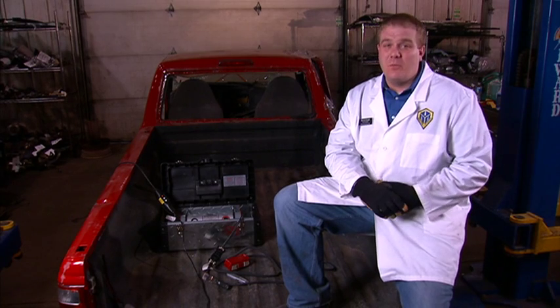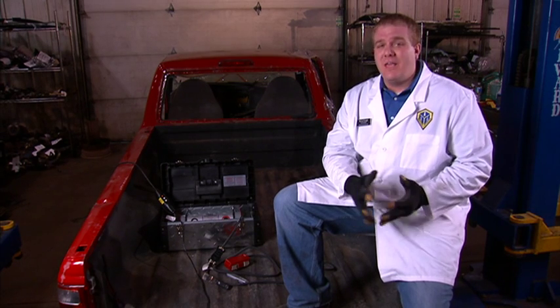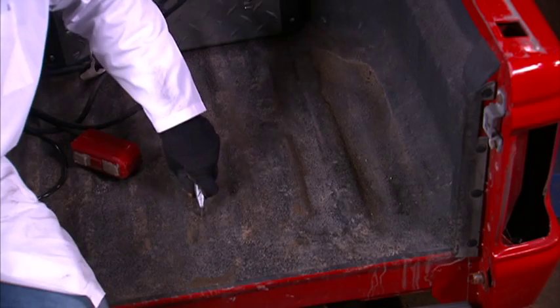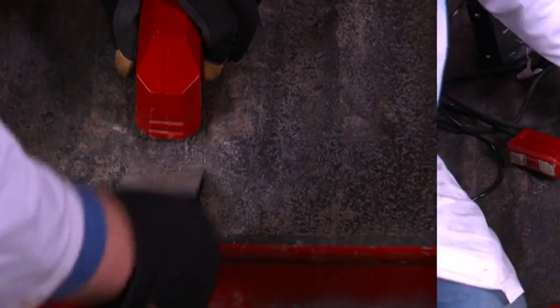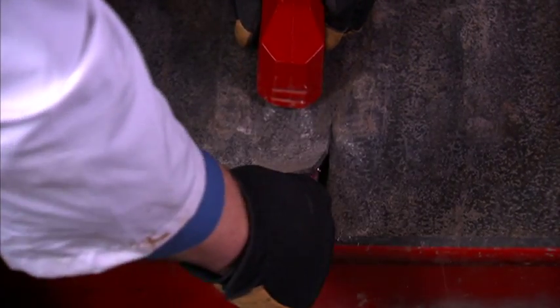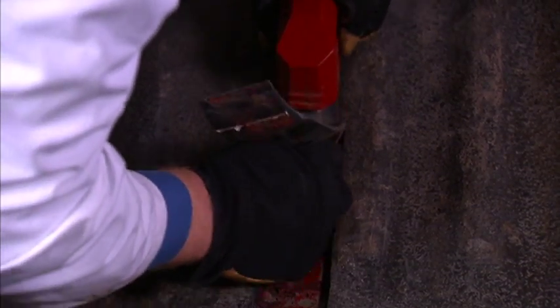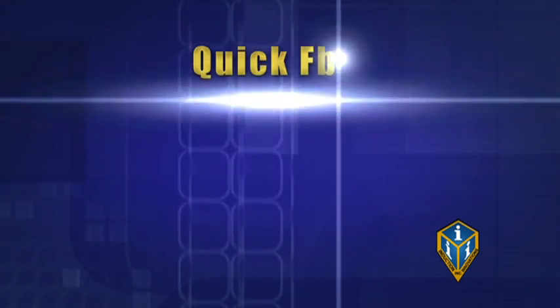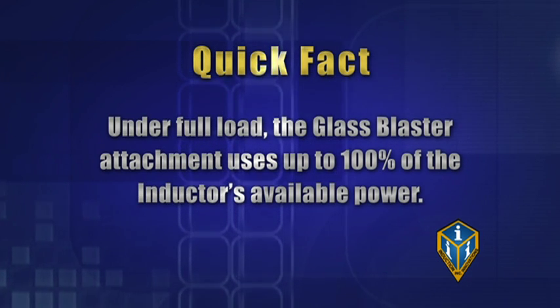Spray-on bed liners can be a bear to remove by conventional methods. With the glass blaster attachment, we can reduce labor time up to 88%. It is easiest if we score the liner before we heat. Place the attachment only on the liner, as the liner protects the attachment from the radiant heat created. Using a metal scraper, follow the area heated. Be careful not to heat the metal scraper within the magnet's effective field. Under full load, the glass blaster attachment uses up to 100% of the conductor's available power.